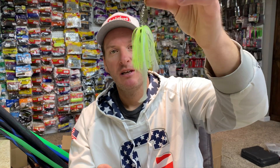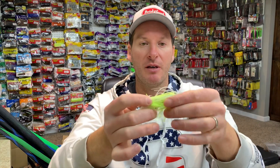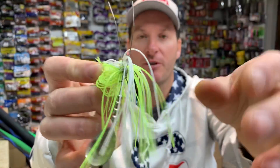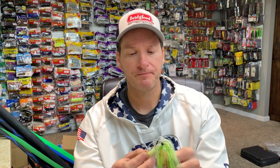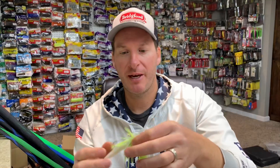The Snagless Sally is an inline weedless spinnerbait. It excels where you'd normally want to throw a spinnerbait but can't because of weeds. Specifically, it's an inline spinnerbait with a single blade and a wire weed guard that sticks up and protects the hook. There's a little weight, and you can get them in several sizes — quarter, three-eighth, and half ounce. I'm usually throwing the three-eighth as my standard, but I do have the quarter and half as well. I like to put a boot tail swimmer like the Berkley Power Swimmer on the back for a little bulk.